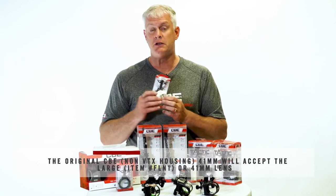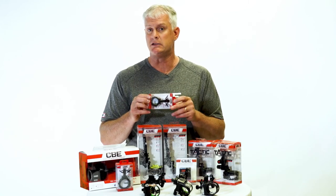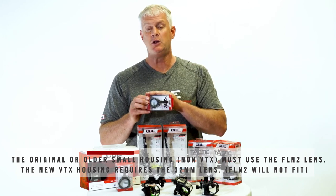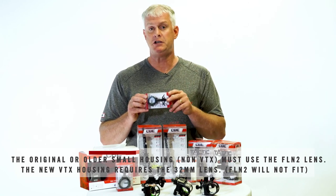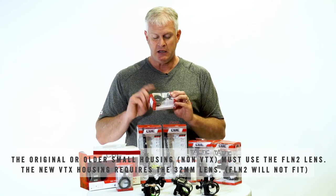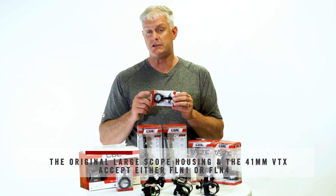If you're using the new 32 millimeter VTX lens housing, it must take the 32 millimeter lens. The original small housing from CBE and the 32 millimeter — those lenses don't interchange. So if you have an older housing, you're going to need the original small lens. If you have the VTX housing, you're going to need to run the 32 millimeter lens in that housing.